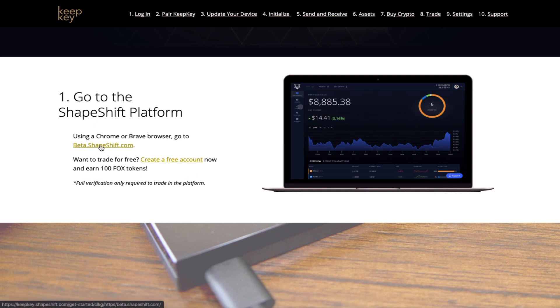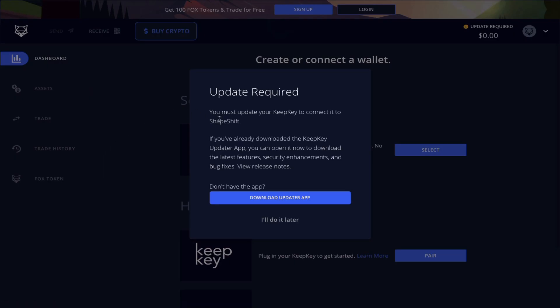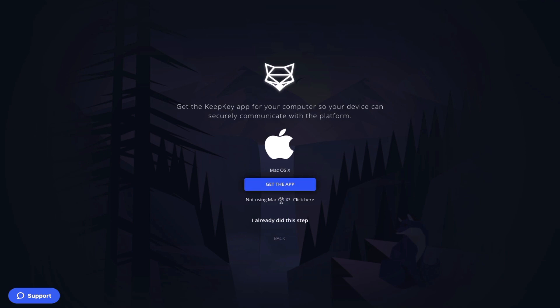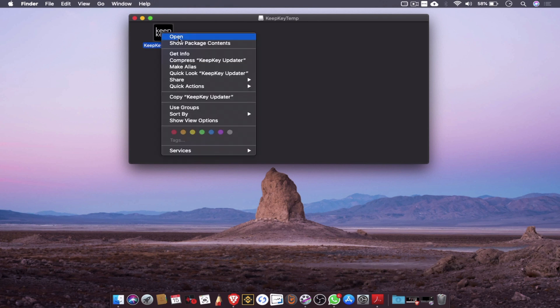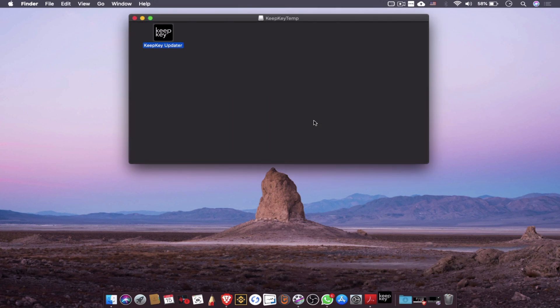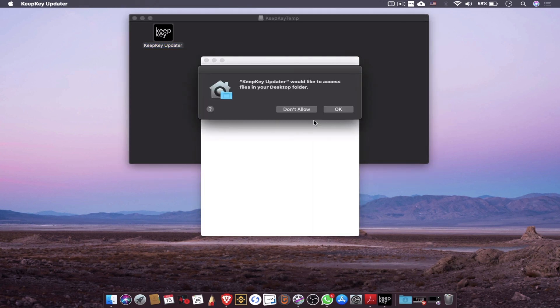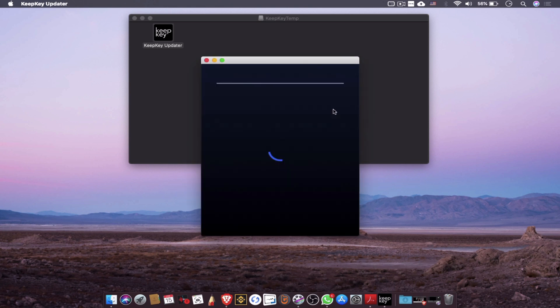Step one involves going to the website beta.shapeshift.com. While the online platform loads, I'm going to plug in my device, and quickly you'll see that I've received a prompt showing that my device needs to be updated. The platform recognizes that I have a Mac computer, and I click download to get the KeepKey updater. To open the application I simply right-click on it and allow it to pass all of Apple's security checks.